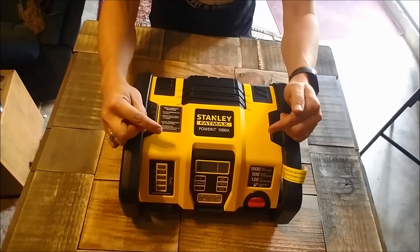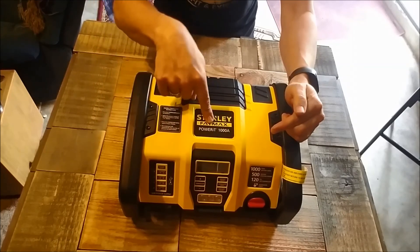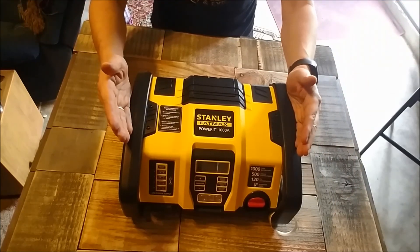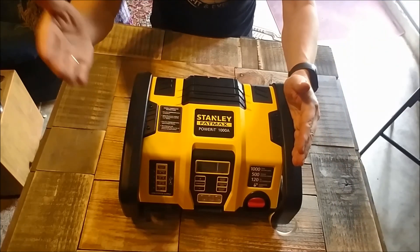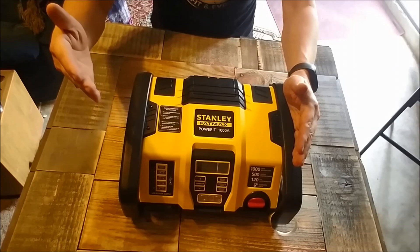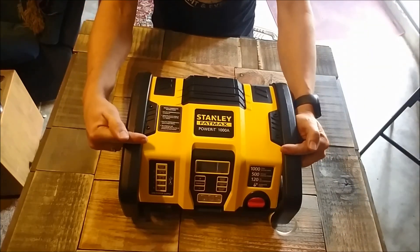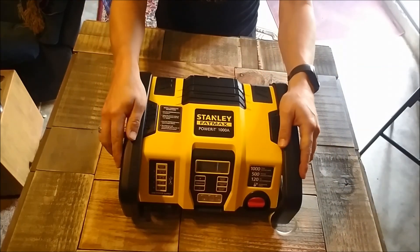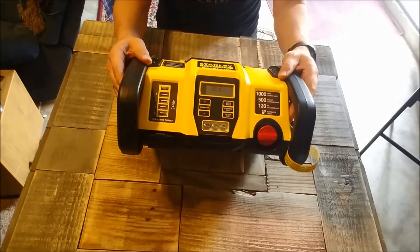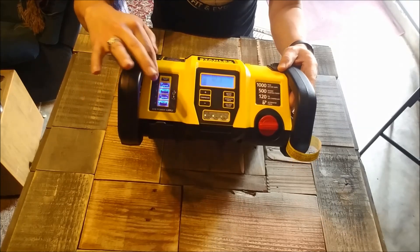What we have right here is the Stanley FatMax Power It 1000 amp. This is very cool - again, very affordable. I'm on a budget, so I'm looking for things that are accessible, durable, and affordable. This was about 70 bucks - you can actually get them for 60 at some stores. Let's do the overview. Remember those USB ports? There they are - light that up and there's one, two, three, four - four USB ports.